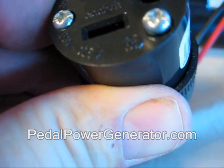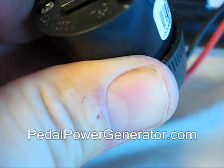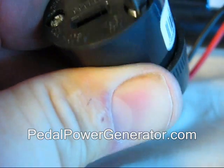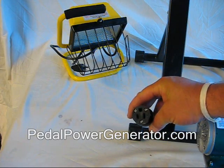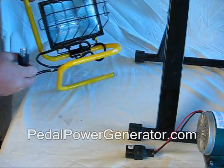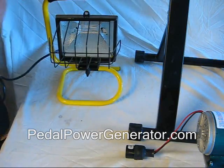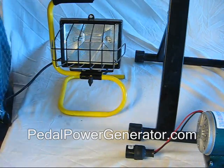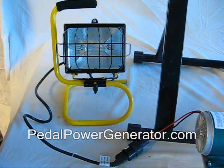Now tighten the screws back up and you've got a way to easily plug in whatever you want. You can do a toaster, a blender — though a blender won't spin very well because it needs a lot more voltage. But a light will work and a blower will work. Here's the AC plug we just put on. This is an outdoor utility light — a 500-watt bulb which has a low enough resistance to where you'll see something. A regular 100-watt bulb will only produce a real faint glow. Take this plug and plug it right into your generator and have fun powering up a light.